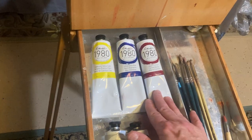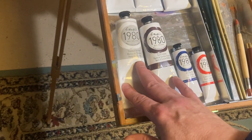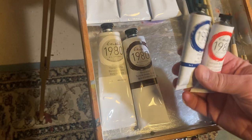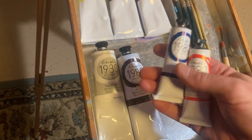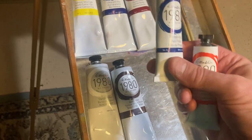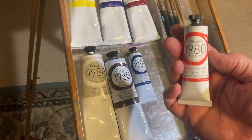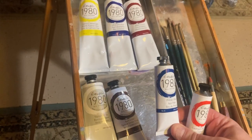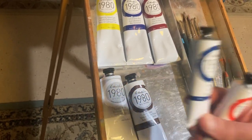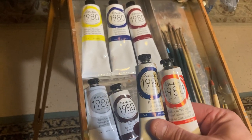We've got a yellow, a blue, a red — Cadmium Yellow Light, Ultramarine Blue, Alizarin Crimson. Sometimes I use Alizarin Crimson Permanent for the pro line. Then we've got Titanium White and Burnt Umber. And then two power colors I use but not that often — Phthalo Blue and Cadmium Red Light. These will help you get to some colors you may not reach with the limited palette, to bump up your greens and reds in the landscape.